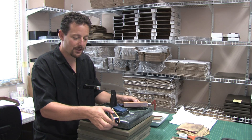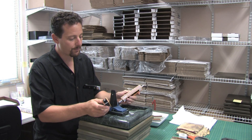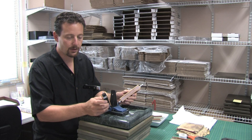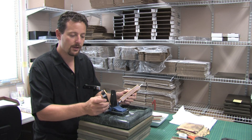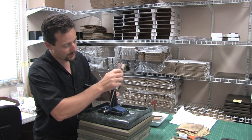The first three strops that I used — the one, half, and quarter micron — were diamond sprays from Hand American. And then the last one, the eighth micron, was a CBN cubic boron nitride spray that we get from Ken Schwartz at Precise Sharpening. That's this last set of strops that I'm using here.